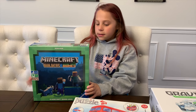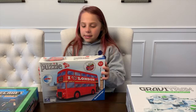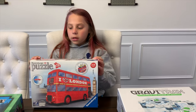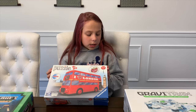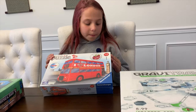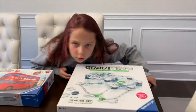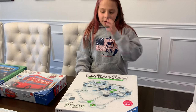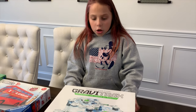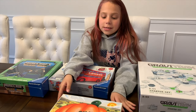This is mostly for teens. This is a puzzle - it is a 3D puzzle and it's 216 pieces, suitable for ages 9 to 99. It's just a really cool 3D puzzle. This is the Gravitrax - I'm super excited for this one because I've never seen it and it looks super cool.